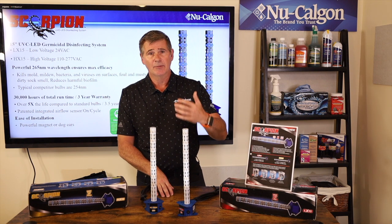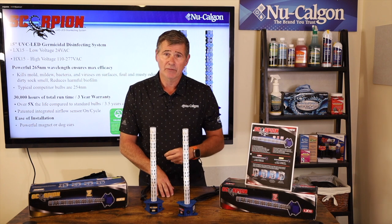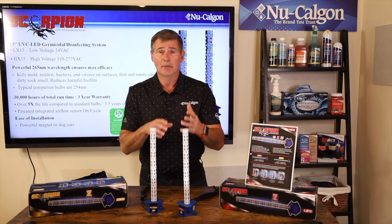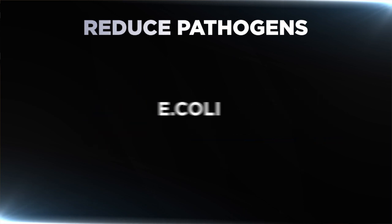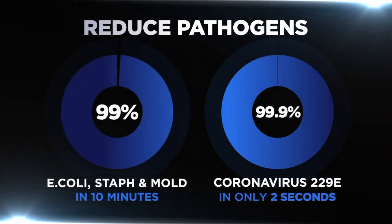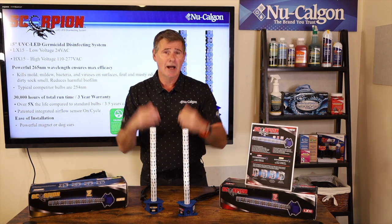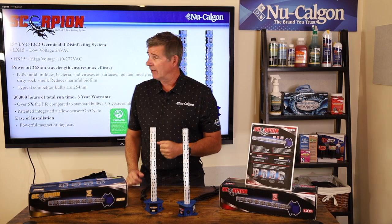When you look at other mercury-type glass bulbs and other UV lights on the market today, they're typically at the 254 nanometer range, which is weaker than 265. That means Scorpion is not only more powerful, but it's going to have a much shorter kill time. We've tested it with coronavirus 229E — an impressive two-second kill time at 99.99% of the virus. With staph, E. coli, and bacillus, you're looking at greater than 99% kill rate in less than 10 minutes. Other bulbs take nearly two times that kill time.